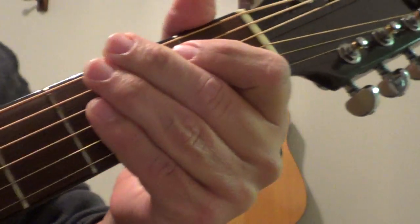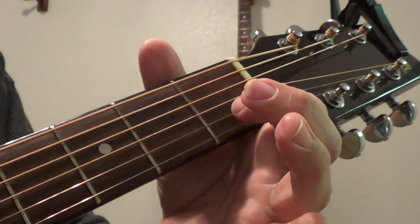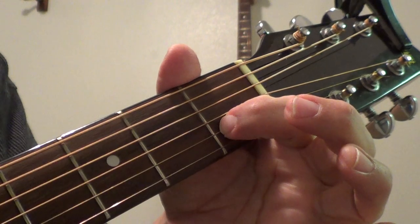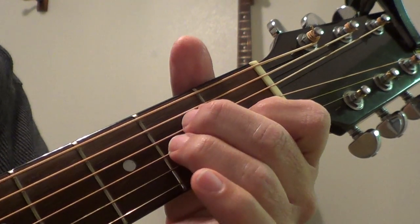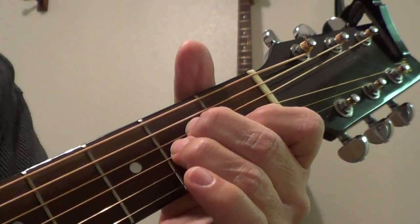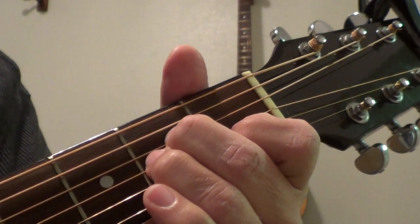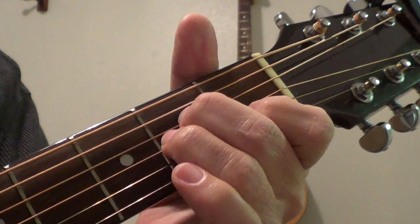From there you're going to go to an A minor, and it's not that hard. Your pointer finger is on the second string behind the first fret, and then these two fingers go behind the second fret on the next two strings, which are the third and fourth, and then you strum the bottom five strings. That's an A minor — it went from an A major to an A minor.